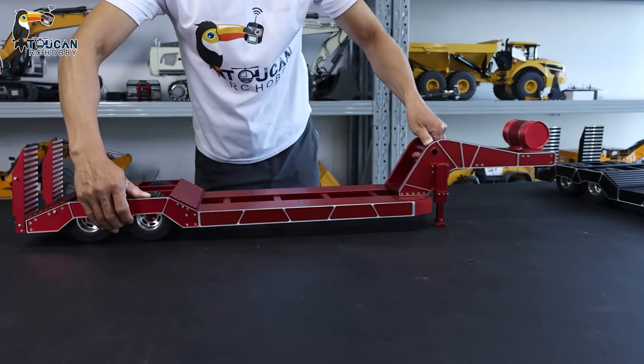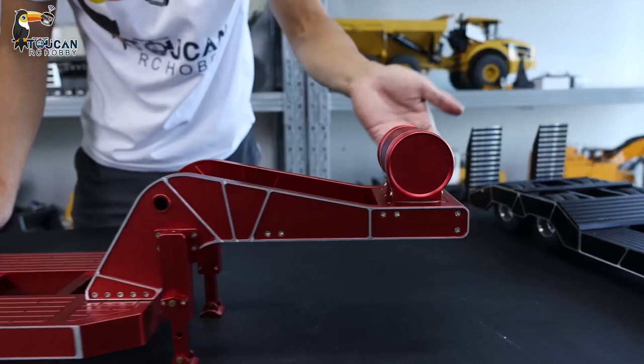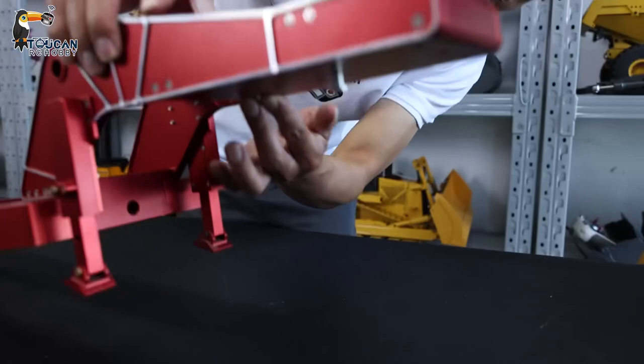So we got this one. Here we got one oil tank — you can put some liquid inside. And here you can see we got the hook for the trailer truck.